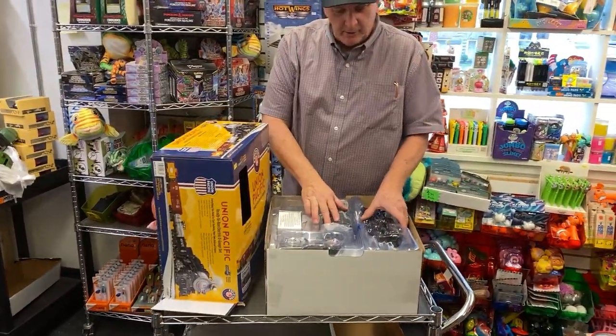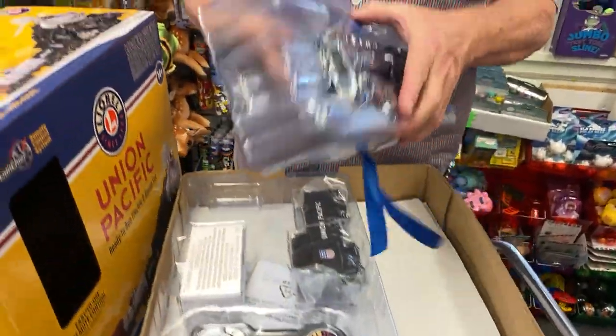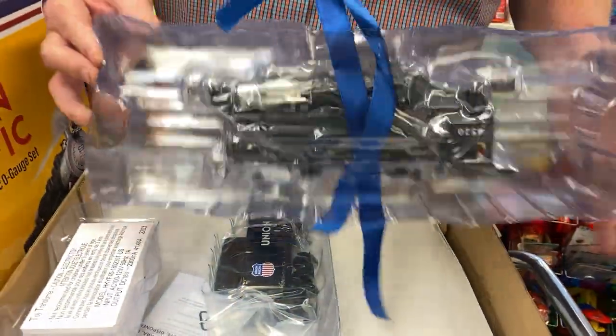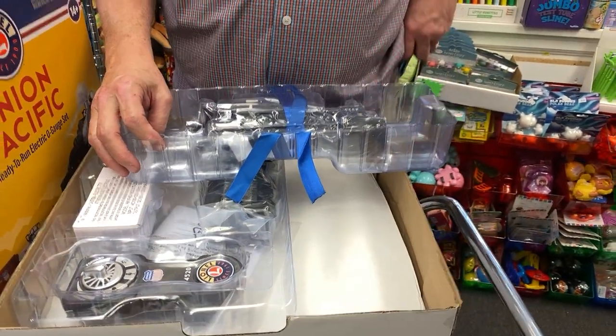But this is what people love — the engines. This is solid die-cast. I don't want to take this out of the package here and I don't want people to think that I opened it. Well, let me open it.